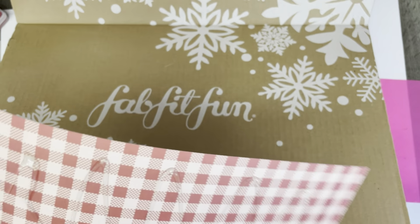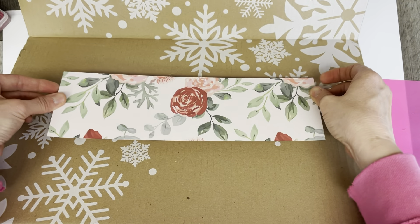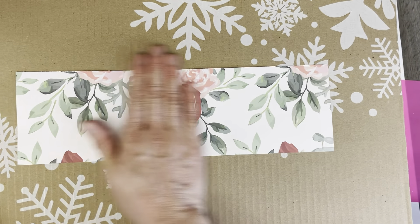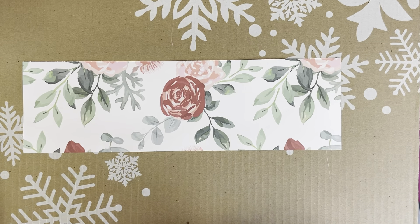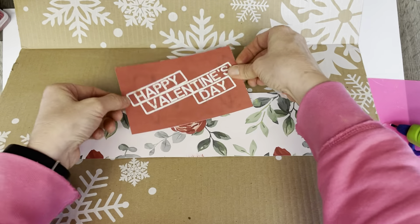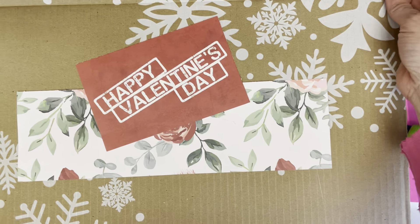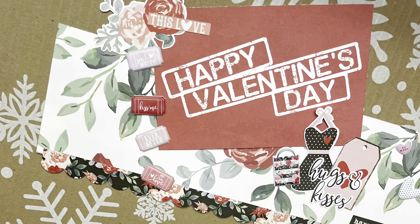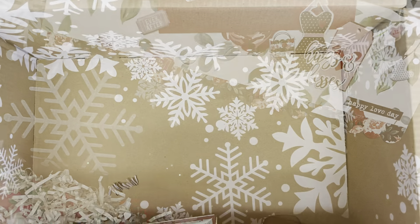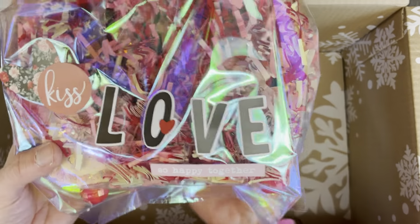Because I just want to cover up that FabFitFun branding, I put a little 'Happy Valentine's Day' over it — there's a snowflake there — just a quick little way to cover that up. And here I've done a little more decorating to it. If you've been watching my channel, you'll have seen my crafting. This looks a little wonky but it's kind of hard to have straight letters.